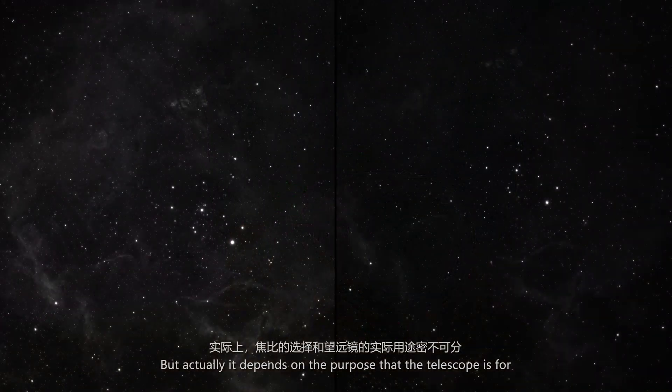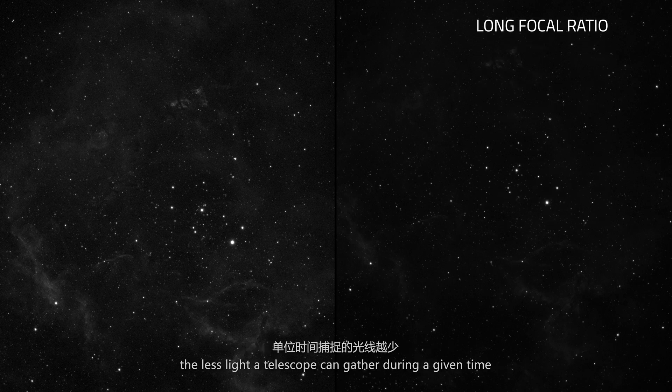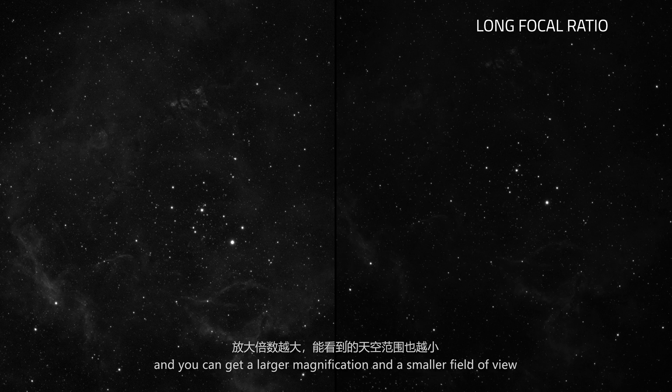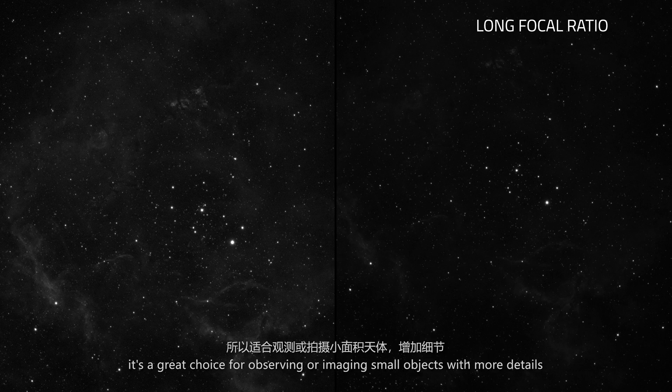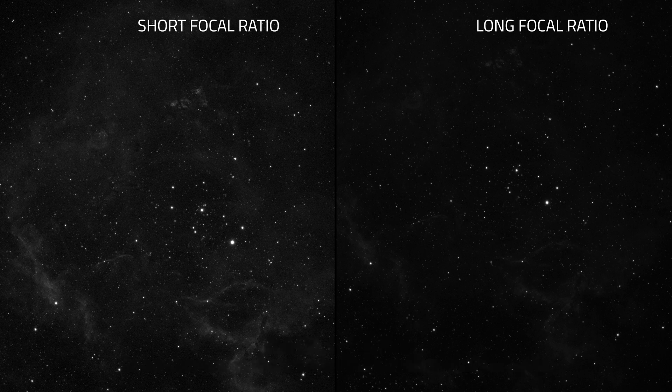But actually it depends on the purpose of the telescope. If everything is equal, the longer the focal ratio is, the less light a telescope can gather during a given time, and you get a larger magnification and a smaller field of view — great for observing or imaging small objects with more detail. On the other hand, the shorter the focal ratio, the more light it can grasp, making it proper for imaging wide-field objects.